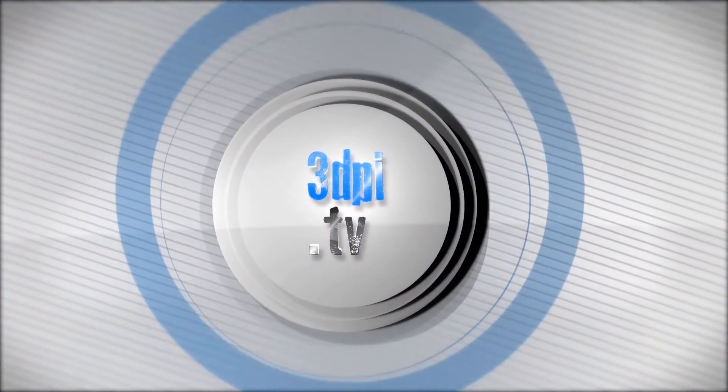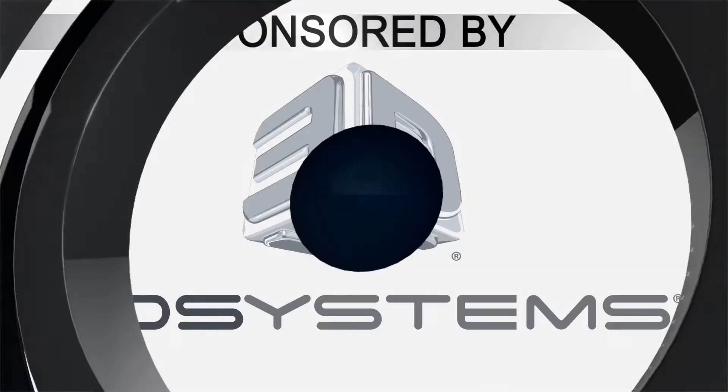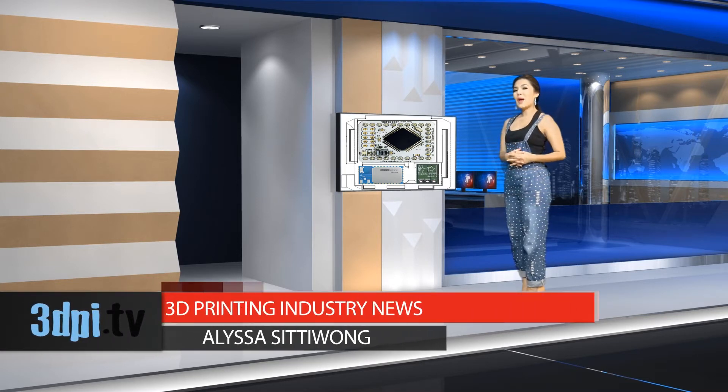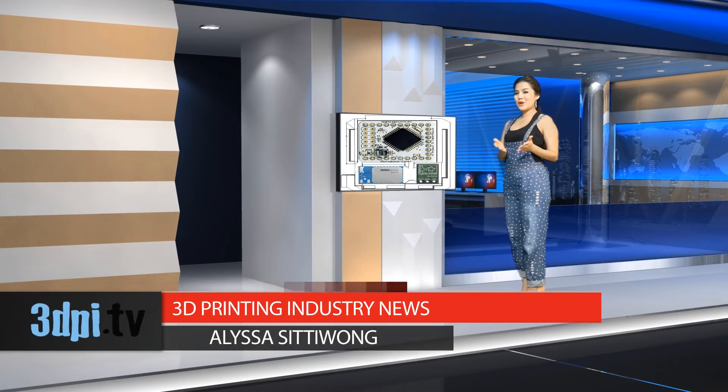Welcome to 3D Printing Industry News, brought to you by 3D Systems. There are plenty of rumors about Apple's iWatch — for instance, that it will feature biosensing technology to monitor a wearer's blood sugar, heart rate, and physical activity. Why wait for all of those fabulous features when you can build your own smartwatch?